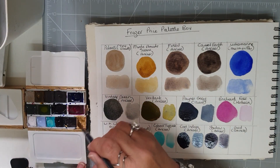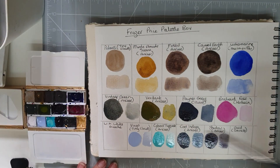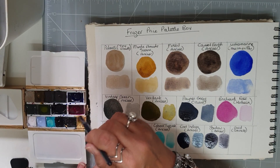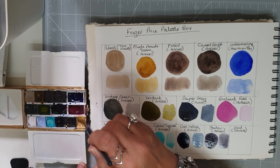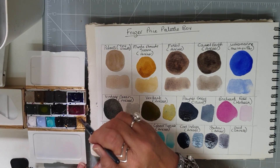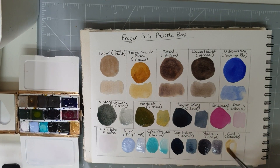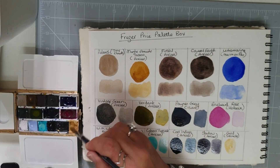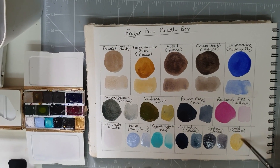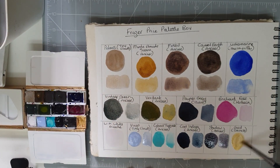And then our final one — this is going to take a bit of re-wetting. I nearly always have a gold of some kind, and this one I know because it's been squeezed out of the tube — it's the Schmincke gold. We'll just leave that as it is, watering that one down. So there we go.